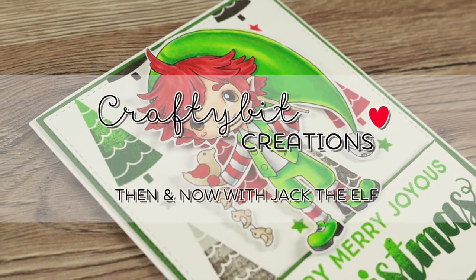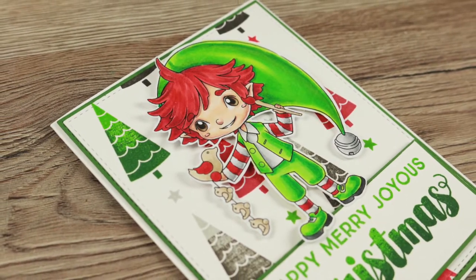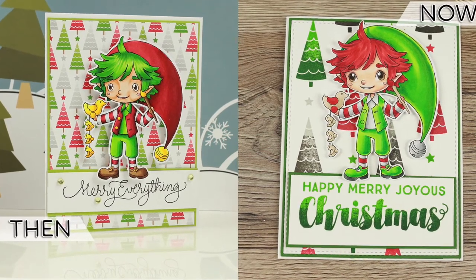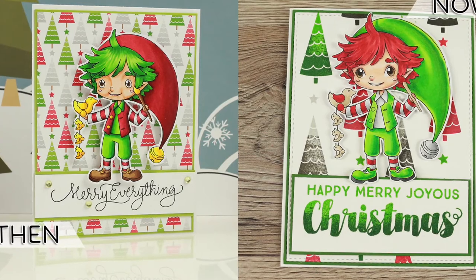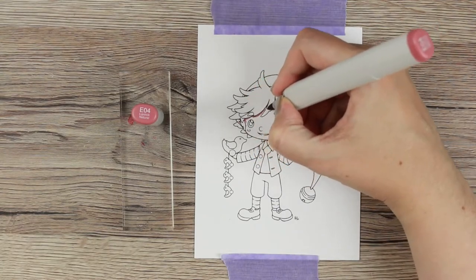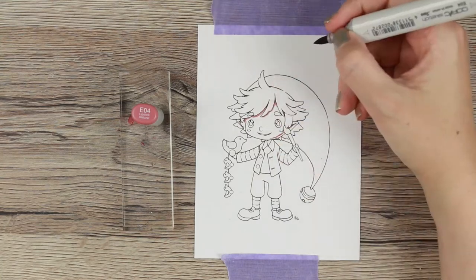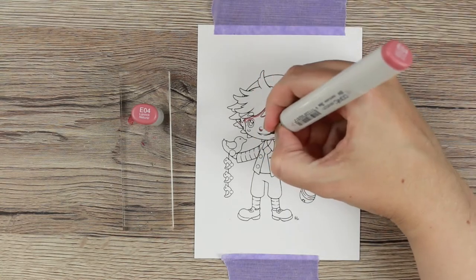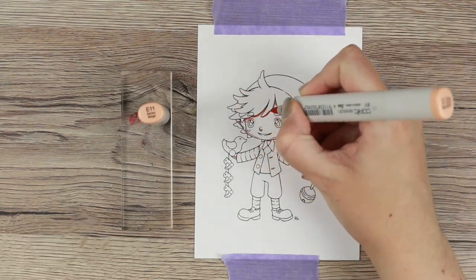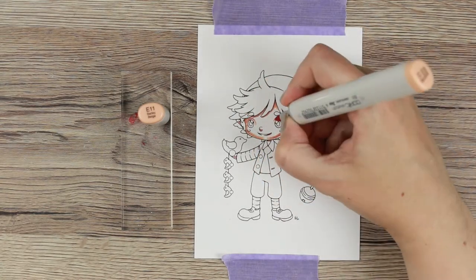Hi everyone and welcome to another card video. Today I'm doing a then and now feature, where I take an old card and I create a new card based on that one — kind of for me to see how far I've come, how far I have evolved, but also for you to see how I evolve, and using newer products, making it possible for you to remake this card. The character I'm coloring today is called Jack the Elf.